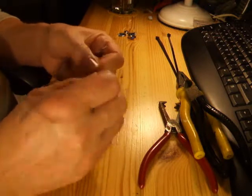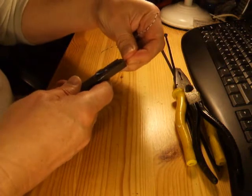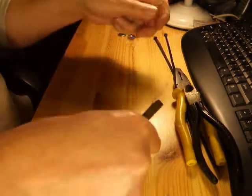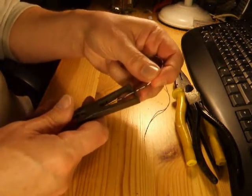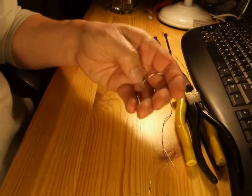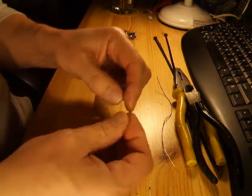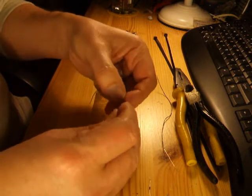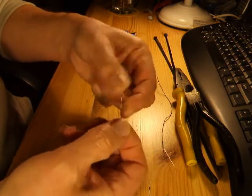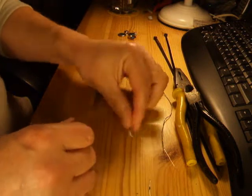The first thing we're going to do is strip a little bit of the insulation off the wire. Then on the end of this wire I'm just folding a little loop of the stripped wire. It will become clear fairly soon.